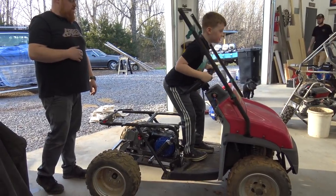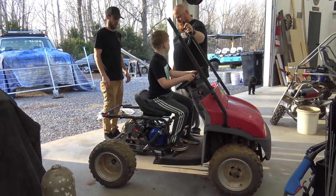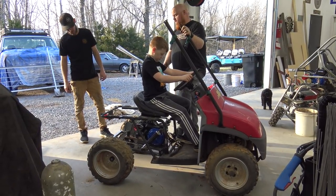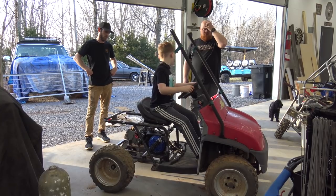That would be perfect for a kid. That's about perfect for a kid — oh yeah, you're stabbing that. I gotta cut that shock bracket off. Yeah, I do think it's a little soft. I think those are factory mini black shocks or something.